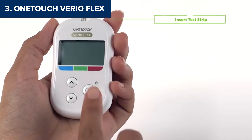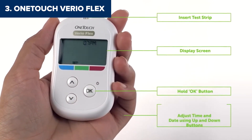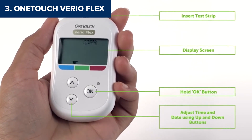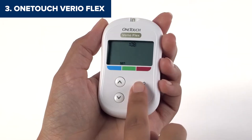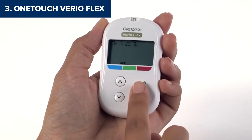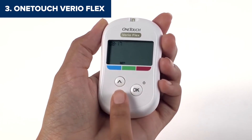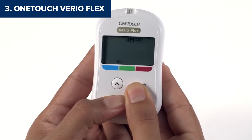This little detail can be a game-changer if you want quick feedback without diving into detailed graphs or charts. That said, it does have a couple of drawbacks. There's no backlight, so testing in low light can be a hassle. And while it stores 500 results, it doesn't calculate averages directly on the device, meaning you'll need to rely on the app to get a full picture of your trends. If you value portability and like seeing your data on your phone, the OneTouch VarioFlex is a fantastic, straightforward, and super easy-to-use choice.